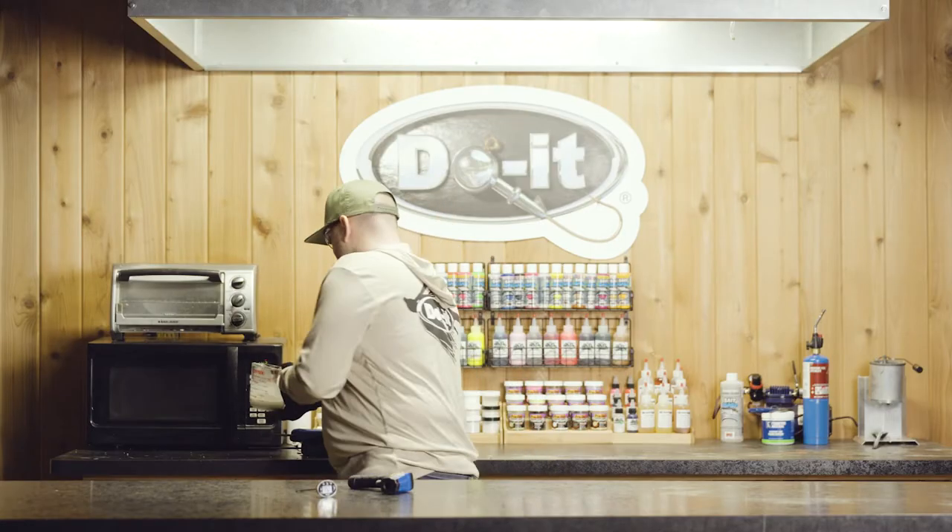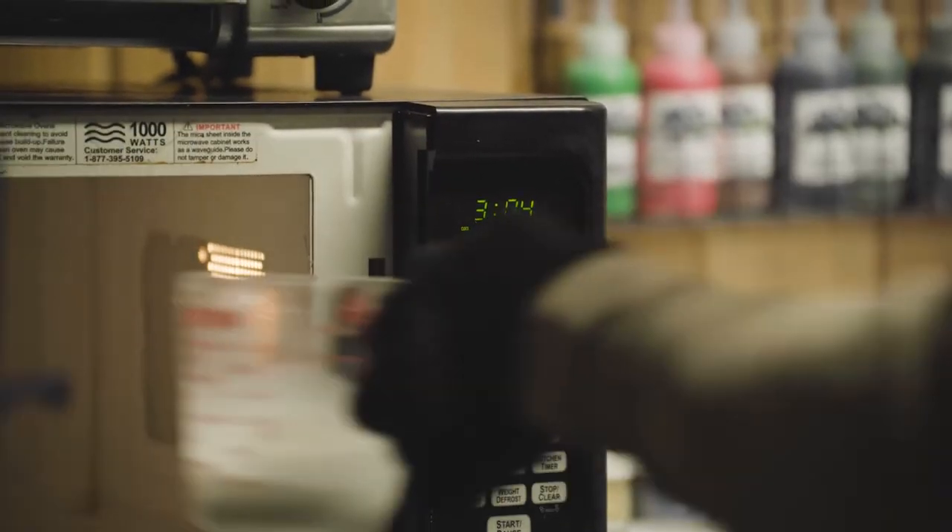So we're going to toss this in the microwave — dedicated glass measuring cup, dedicated microwave — and we'll get this thing rolling.